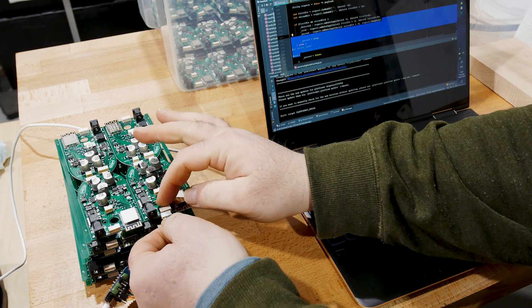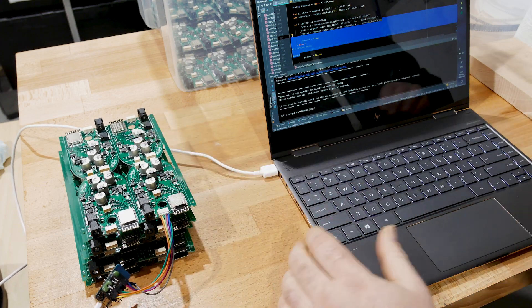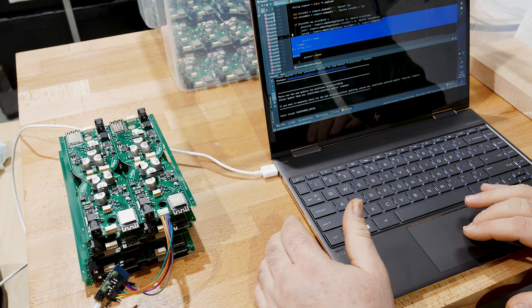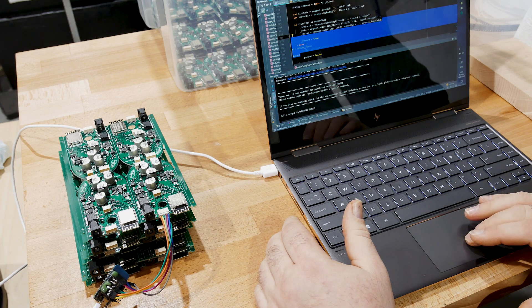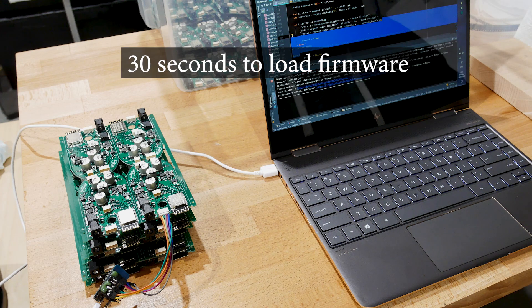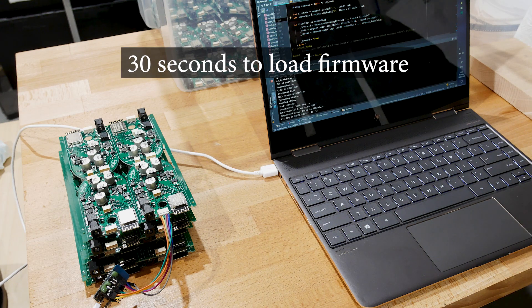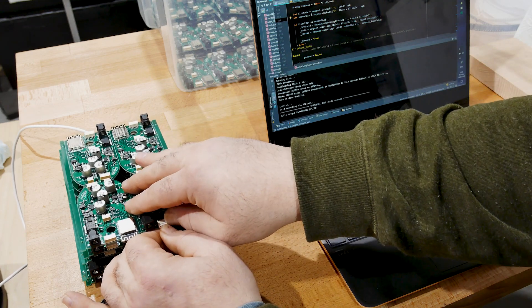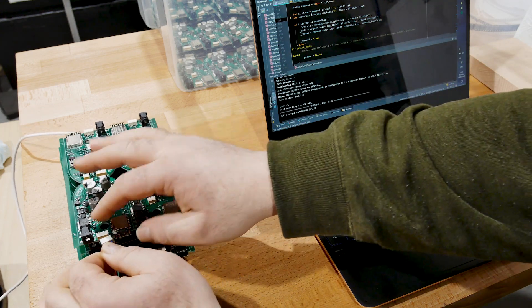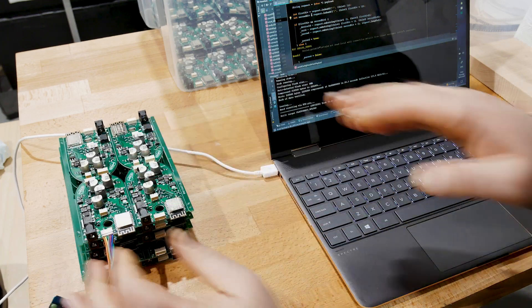Finally, it's time to load the firmware onto the ESP827. After that, test the board's work.